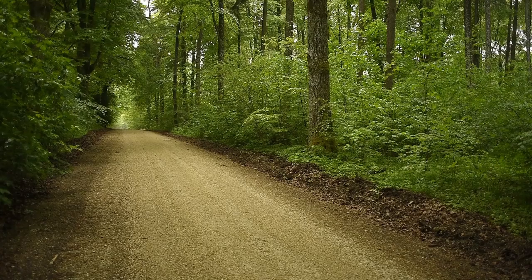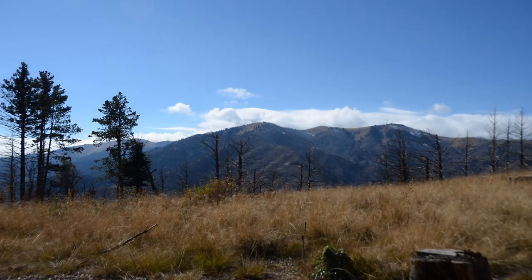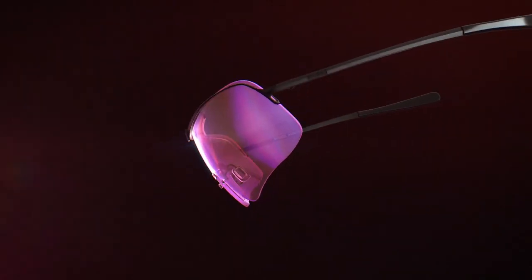If you guys are anything like me, you have trouble picking up those orange clay targets when the backgrounds are different — whether you're going from a forest background to blue sky, maybe you're shooting at night with a dark sky. What I found that works best is the new RE Ranger React AI shooting glasses.